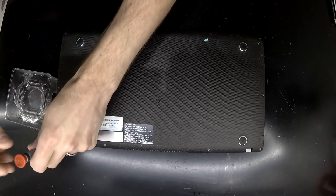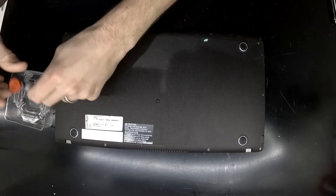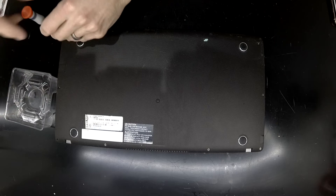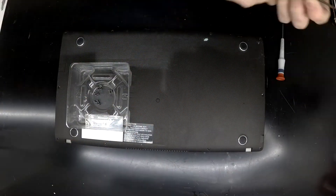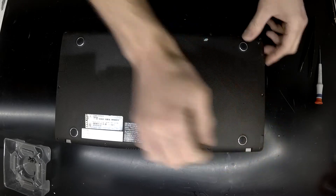What I'm planning on doing with this one at the moment is just a bit of a teardown, as I'm opening it up to replace the 500GB SATA hard drive with a 240GB SSD. Should be able to get in there with just some small Phillips head screwdrivers and then a little bit of prying.